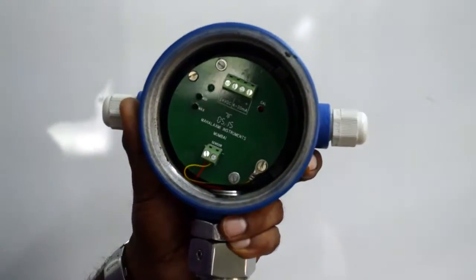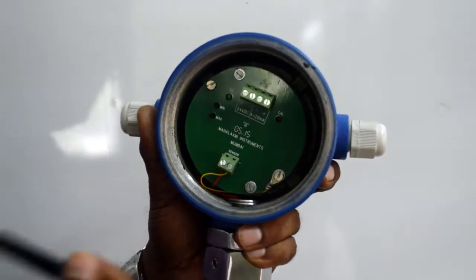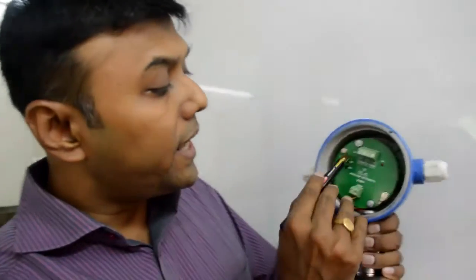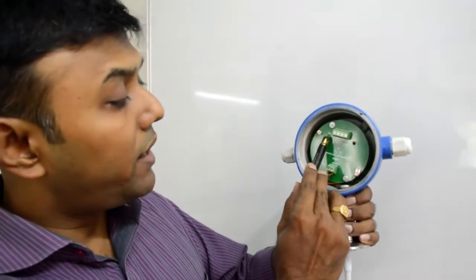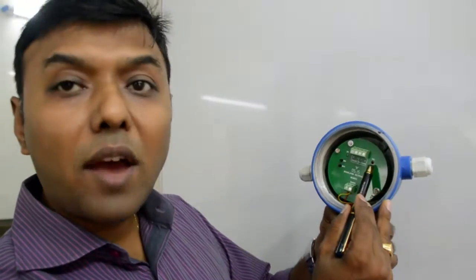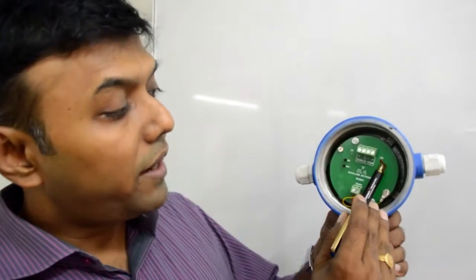This is a 3-wire capacitance level transmitter. You have 2 push buttons for calibration — the minimum and the maximum. You also have 2 LEDs: when you give the power supply, the left LED will glow. On the right you have the calibration LED — when your instrument goes into calibration mode, the red LED starts glowing.